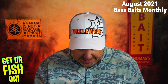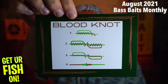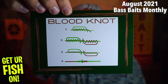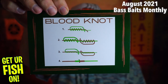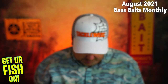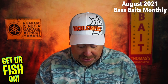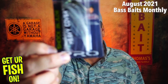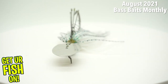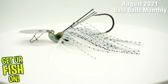Every month they send a little insert that shows you how to tie a different knot — it's the blood knot this month. Also, if you want a promo code just go to BassBaitsMonthly.com, and they have hats for $12.50. First up, they're starting us off with a Picasso heavy cover bladed jig — the Shock Blade. This is a really, really good bladed jig. That's a good way to start.